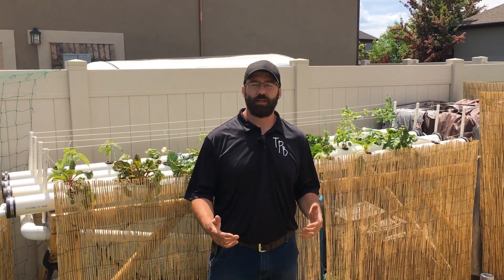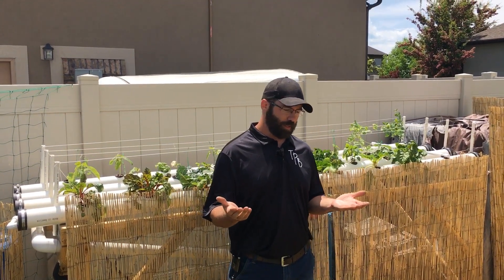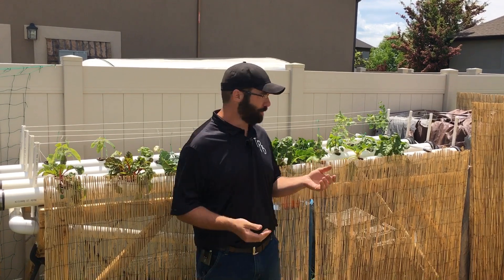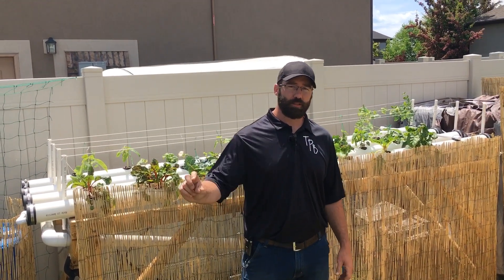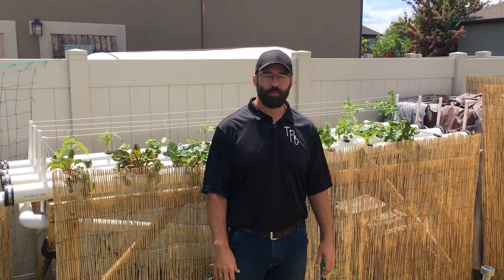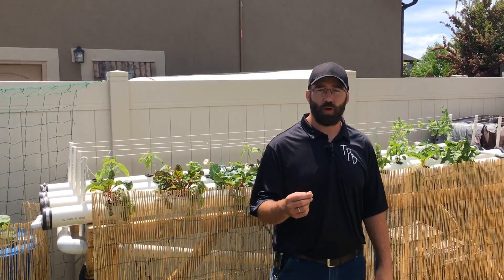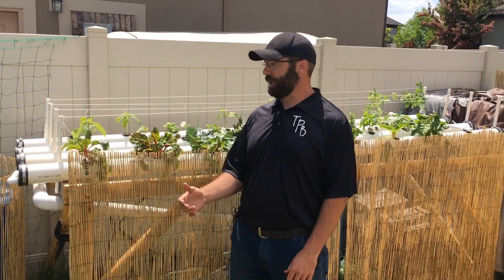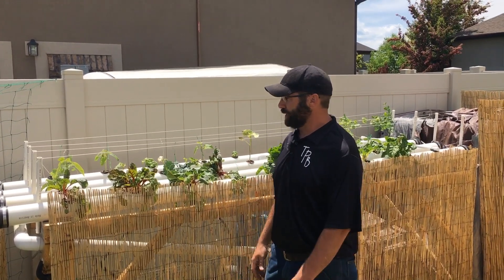Hey guys, Scott with the Hydroponic Gardener again. In today's episode we're going to be talking about the NFT system — Nutrient Film Technique. A lot of those systems are based around a reservoir. They can be in the shape of a PVC pipe; I've seen some people use vinyl rain gutters. The ones used in commercial settings are typically more of a rectangular or square shape, but PVC pipe is what I prefer because of the thicker sidewalls and easier attachments.